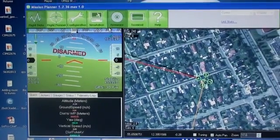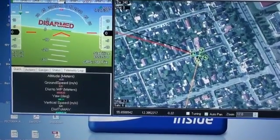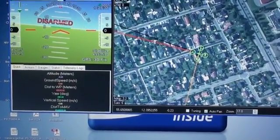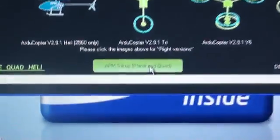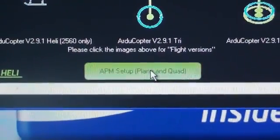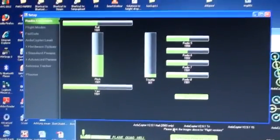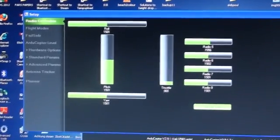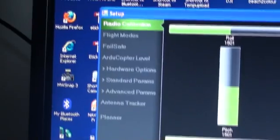In the next phase of the video, I'll show you how to set up your plane or your quad or whatever you're using it for. You go back to the firmware tab and there you can see APM setup. That was the firmware I installed. To do the next part, we need to attach our radio receiver so we can set and calibrate the different options. That will be coming in the next video.